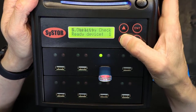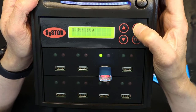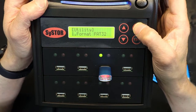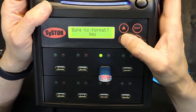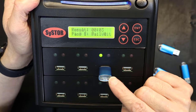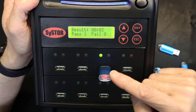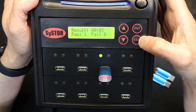Capacity check was covered. Now the utility section is important. Under utilities, if you want to format FAT32 you hit enter, confirm yes, and press enter. The flash drive is formatted FAT32. Result: zero failed, one passed — the one unit passed. That was the FAT32 format option.